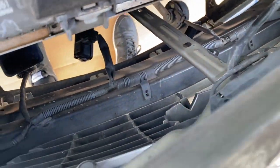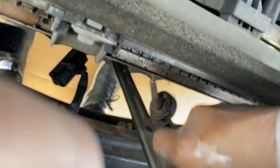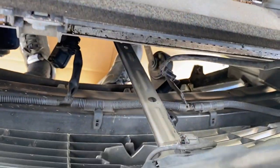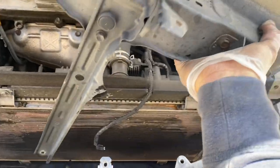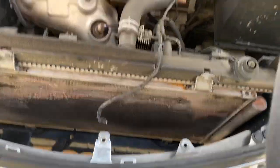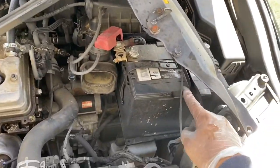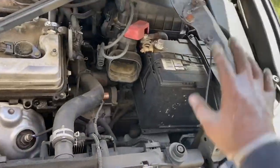Before you can take it off you've got a connector right here. Go ahead and disconnect that connector. Once that connector is disconnected, we can go ahead and slide this out of the way. We don't need to disconnect that latch cable — just leave it on the side like this.